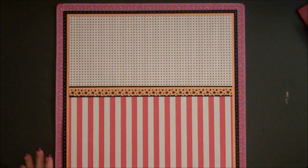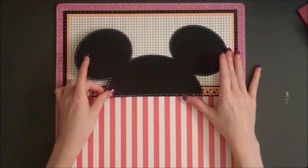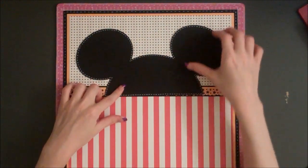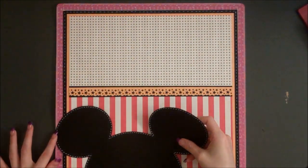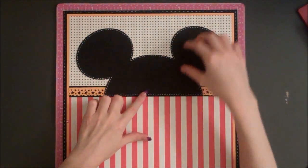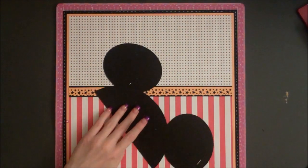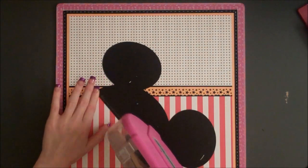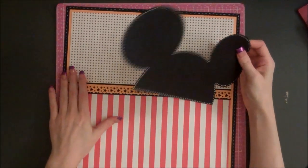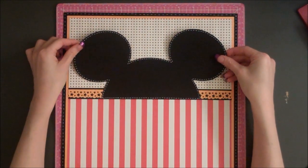Next, I have cut Mickey ears. This is actually a layer from a whole Mickey head. I wanted to adjust the top half because to me it looked like the little hat you can buy at Disney World that looks like Mickey ears. I've doodle stitched all the way around it, and I'm going to adhere it right on top of the border and in the center of the page.